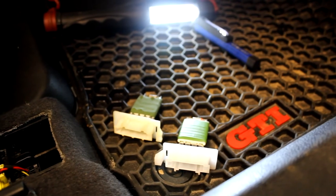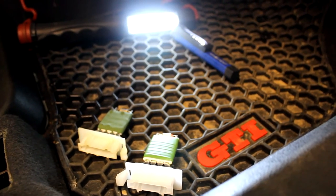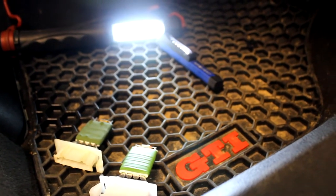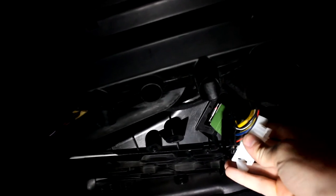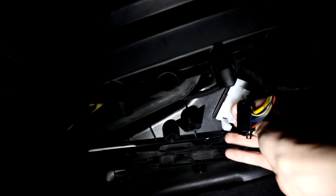Now you can install your new blower motor resistor. I got mine off of eBay for around 10 bucks, and I've provided a link in the description where you can get the same one off of Amazon. Simply take your new resistor and slide it up into the slot where the old one came out, push it up into place — there's a little notch that you have to line up in the plastic — then slide it over and it will lock in.